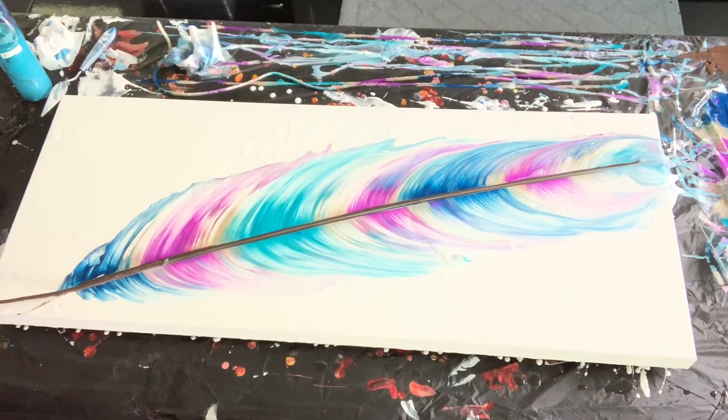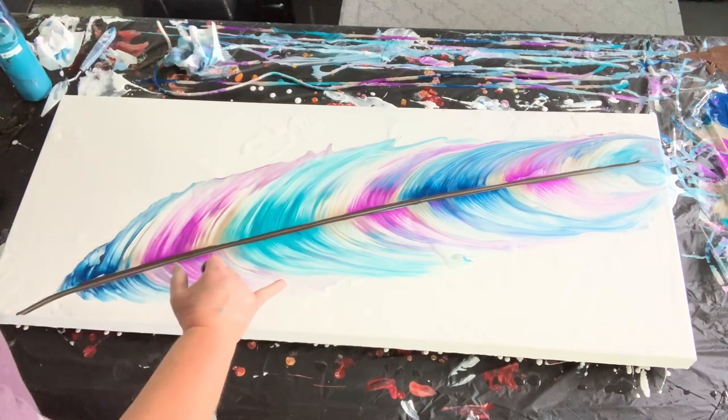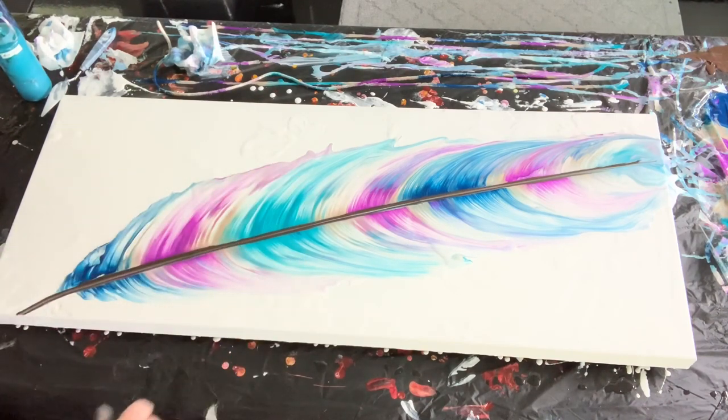That is the completed string pull for the giant feather! I really love the colors. As it dries, we'll get a few more little cells popping up. I will torch it to make sure all the air bubbles are out. It was a little tricky — I did go back a third time and pull it again, so don't be afraid to do it one more time. The hardest part is when paint puddles up inside the string; just try to get it off the end of the canvas. Thanks so much for watching — I hope you have a great day!